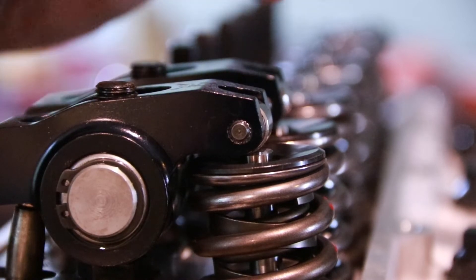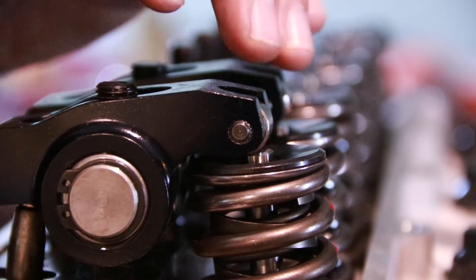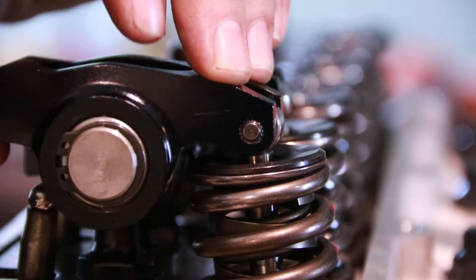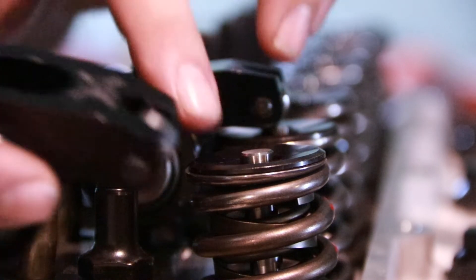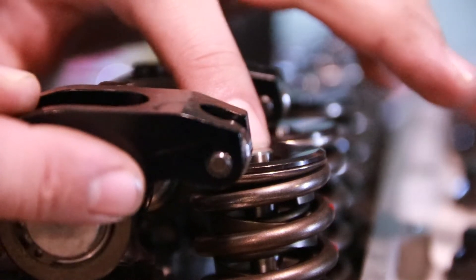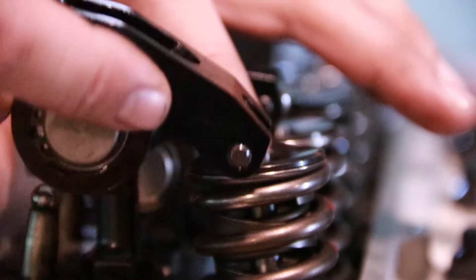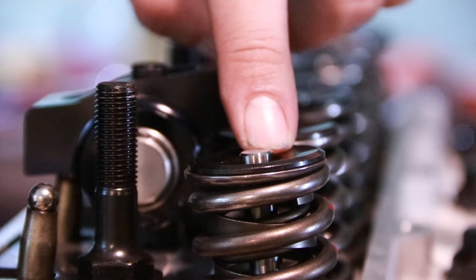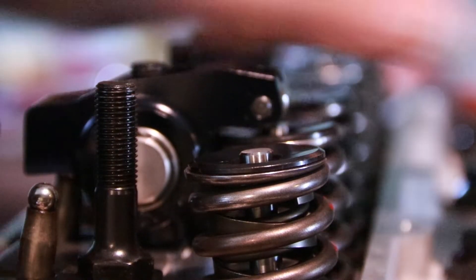When checking for push rod length, we're looking for a length where the roller will have the least amount of travel forward and backwards as it operates through lift. We don't want it to swing from one edge of the valve all the way to the other, because that puts a side load pushing back and forth on the valve stem.